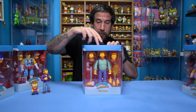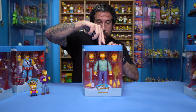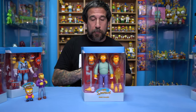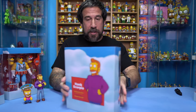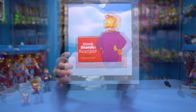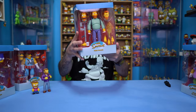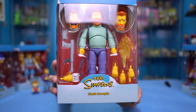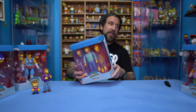They do have a little piece of plastic on here that I'm going to carefully cut. I actually do wind up keeping these boxes — I really like the way the boxes are. They're all the same, but they do have a little bit of a different back on them. So this one right here is Hank Scorpio, and I'm almost positive — correct me if I'm wrong — he's only appeared on The Simpsons once.